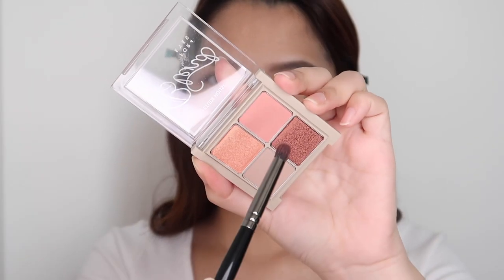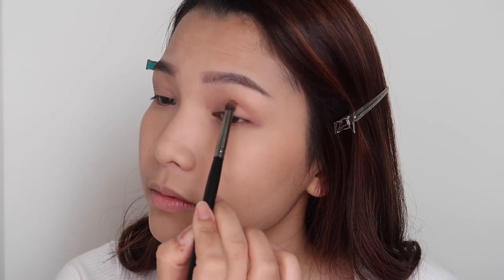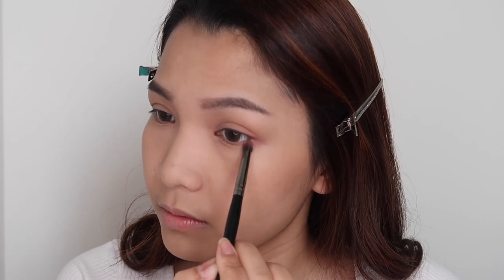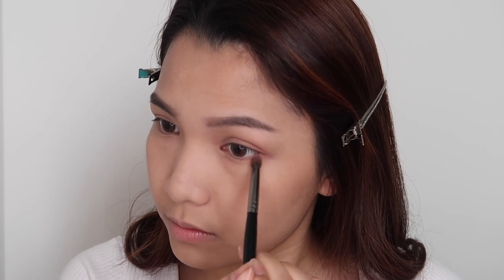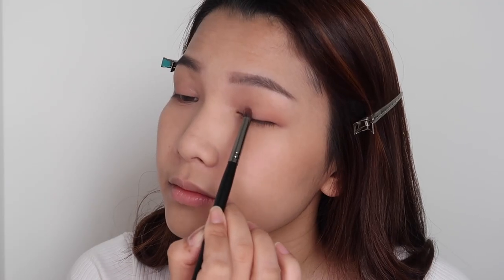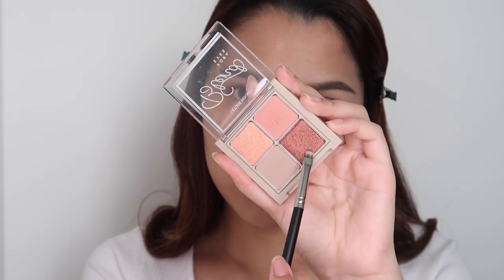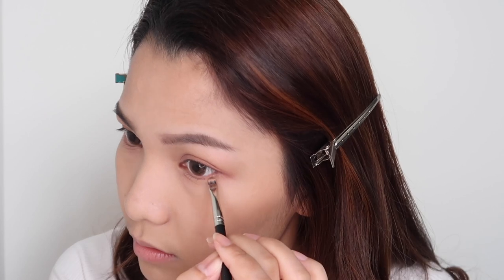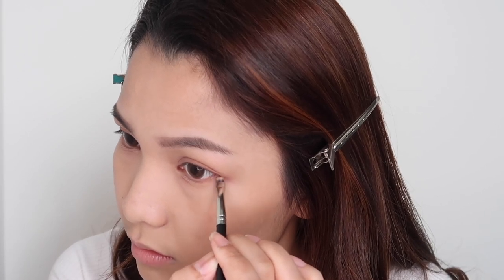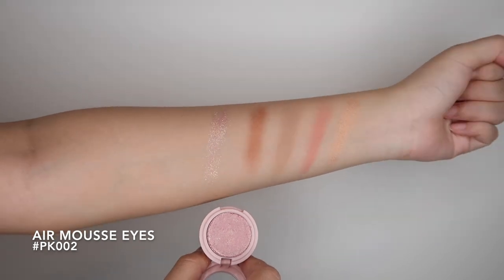And then I'll take this pinky shade and put it at the outer corner. Slowly build up the color with a second layer and then bring the color to the front. I'll use the darker shade to darken up the lash line, then add a little bit of shimmer to the front part and also the lower lash line.